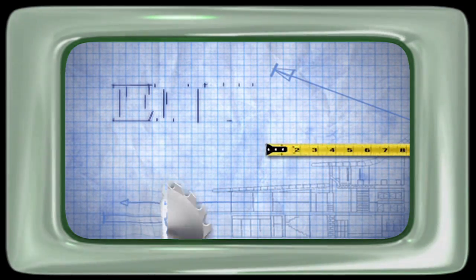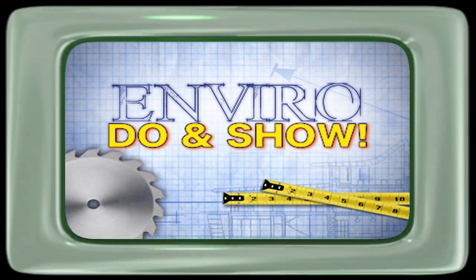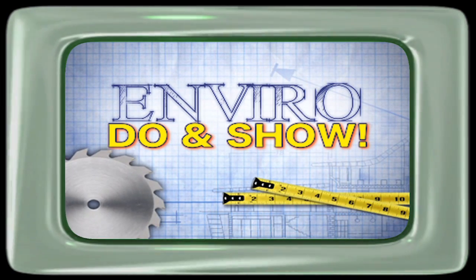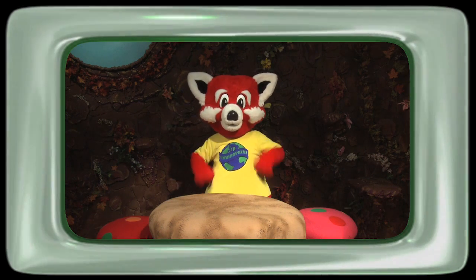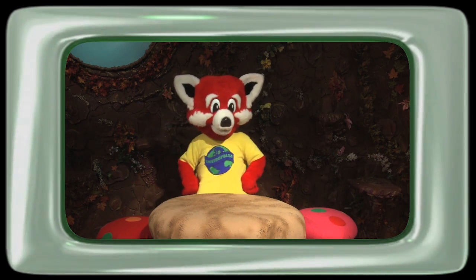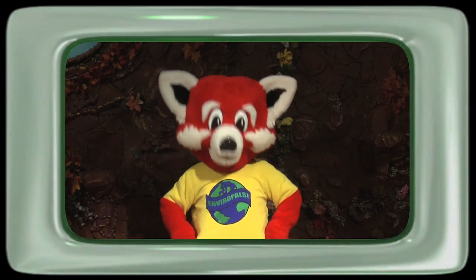Do and show, show and do. It's so fun for me and you. Show and do what you know. It's the Enviro Do and Show. Hi boys and girls and welcome to today's Enviro Do and Show project. This is a time when we learn how to make things at home that either helps us to better understand science or helps the environment.